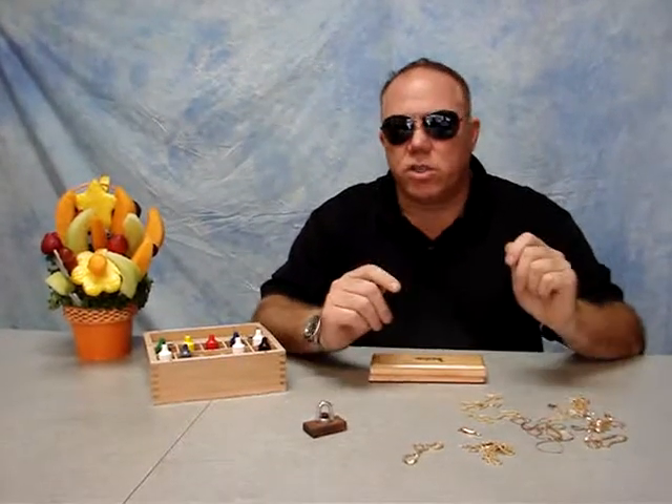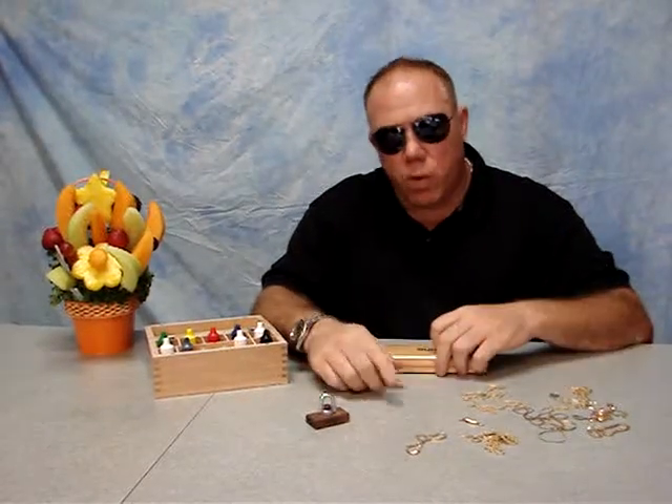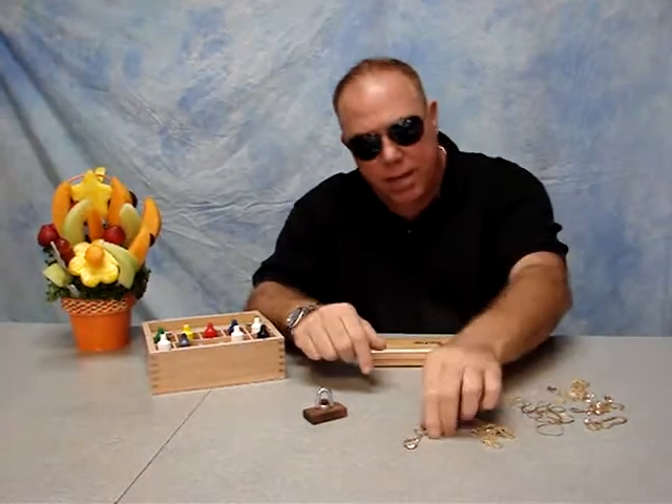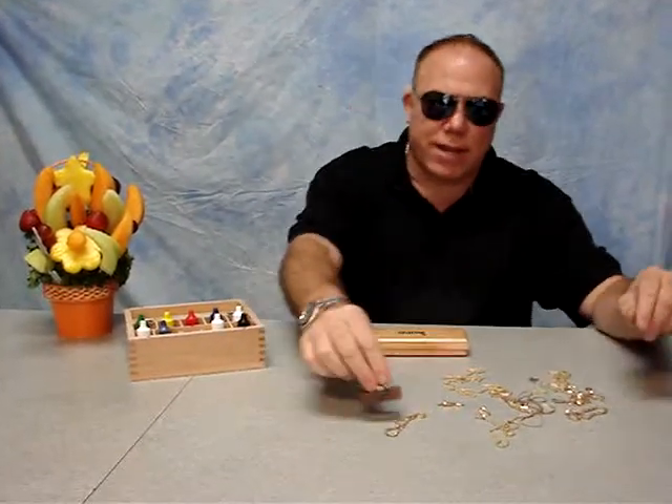Hello. This video is going to show you how to buy 14 karat gold. Once you learn how, it's pretty simple. You take your gold that you have, and the first thing you want to do is put a magnet to it.